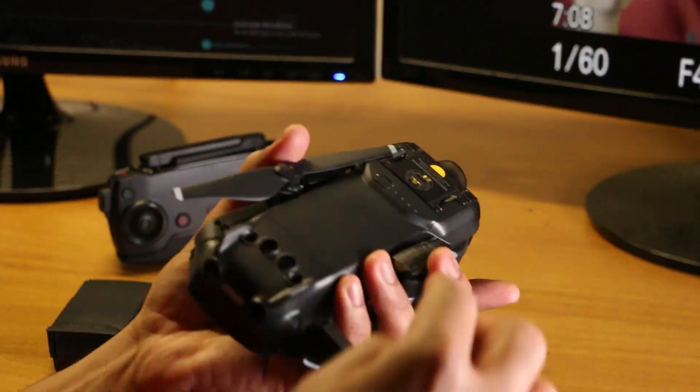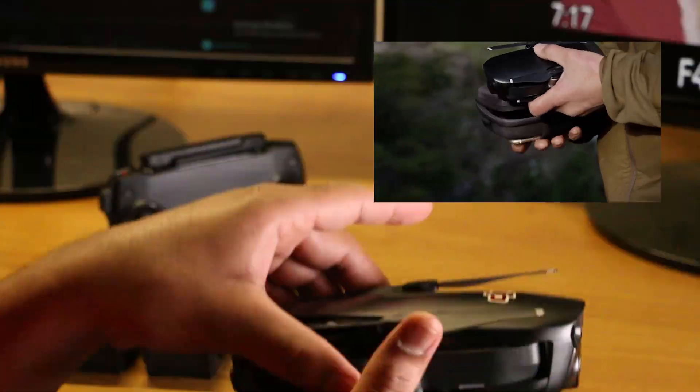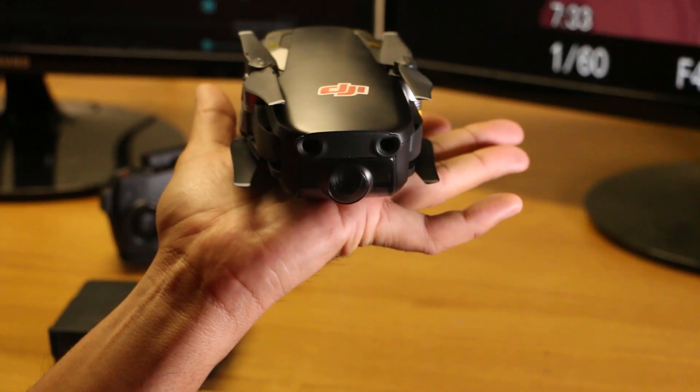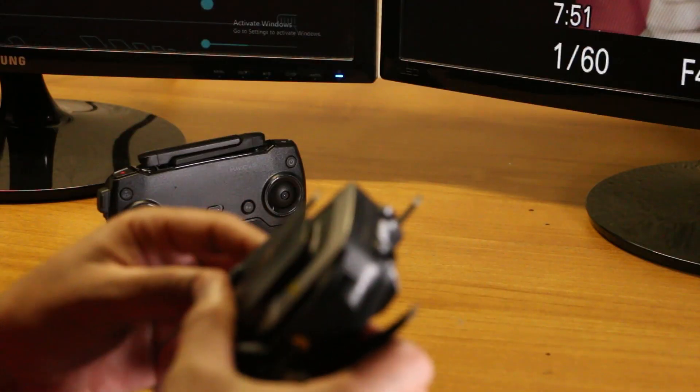It has a pouch. This drone can be carried in a pouch and used in a compact way. This drone can capture quality videos and quality photos. This drone is a DJI product.